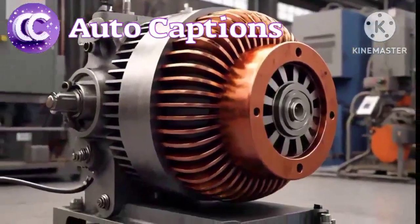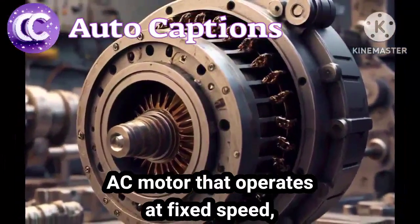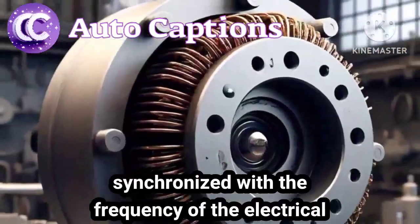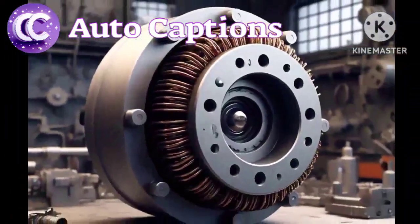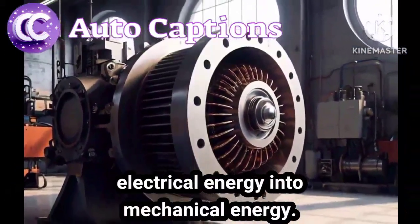What is a synchronous motor? A synchronous motor is a type of AC motor that operates at a fixed speed, synchronized with the frequency of the electrical supply. It uses a magnetic field to convert electrical energy into mechanical energy.